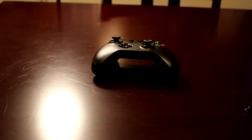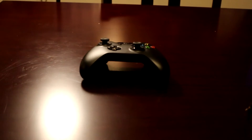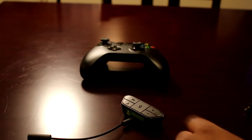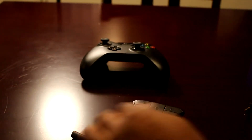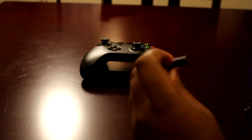First thing you're going to need is the Xbox controller. You're going to need that, and then you're going to need an adapter piece. When you order that, the adapter piece is going to come with a 3.5 male and a 2.5 female.